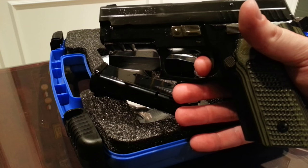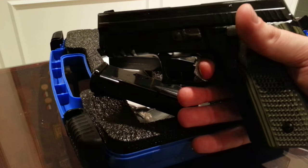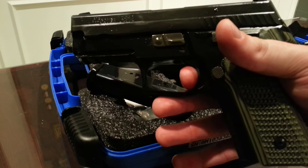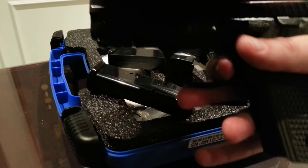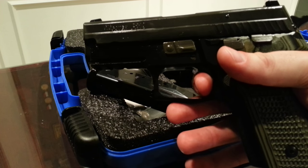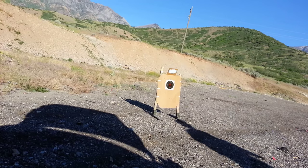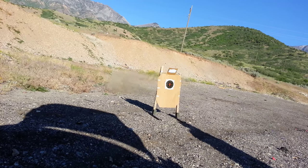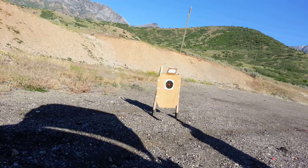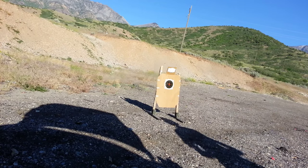If you're going to spring for just one option on the P229, I highly recommend the short reset trigger. Beavertails, grips, and Cerakote are all nice, but none of that will improve the functionality the way the SRT trigger will. It's night and day over the stock trigger, reducing reset travel by up to 60%, and it's crisp and audible. That decreased trigger travel makes fast follow-up shots a breeze and really helps to stay on target.